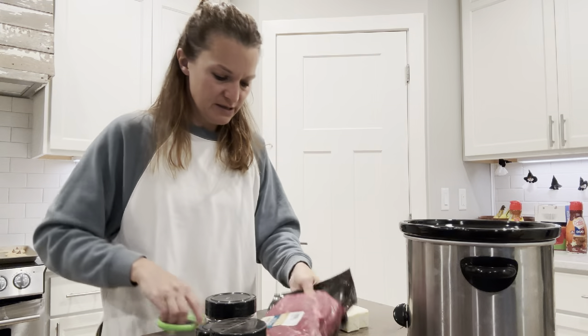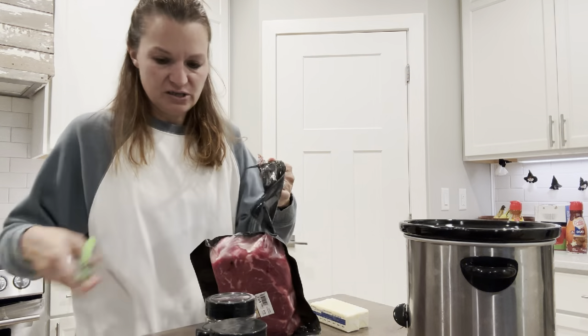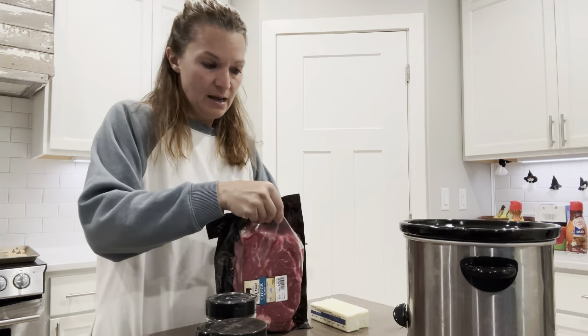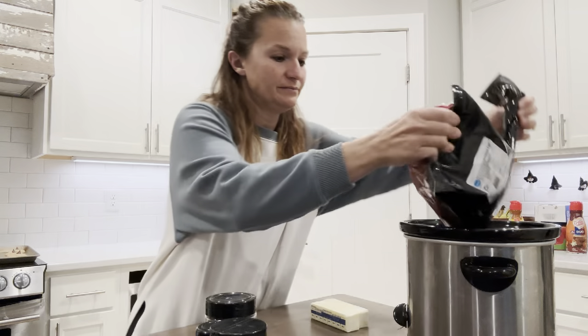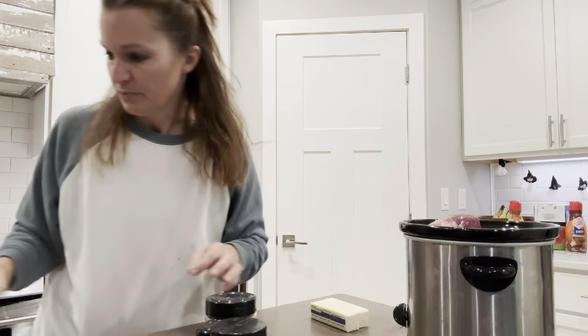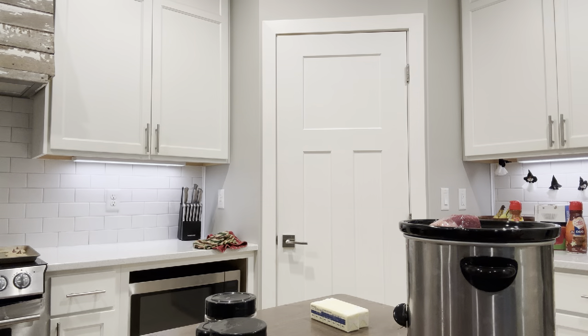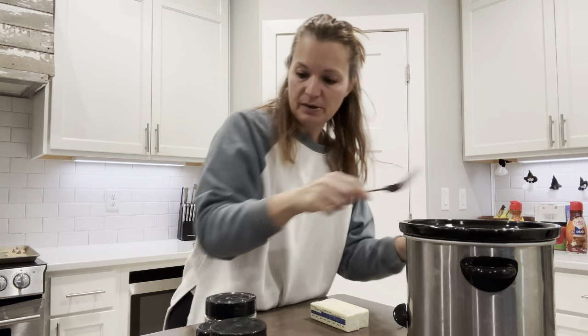You need a chuck roast — I have one that is almost three pounds, purchased at Aldi's. Just cut that open and put the roast at the bottom of the crock pot. Super simple. Press it down.